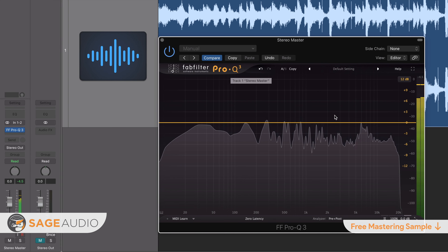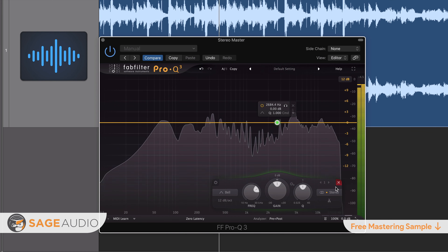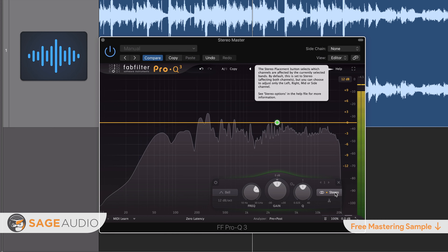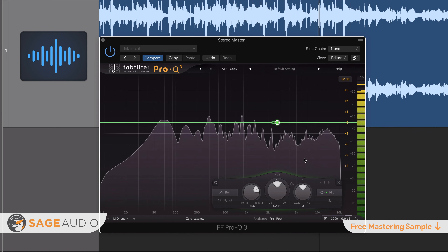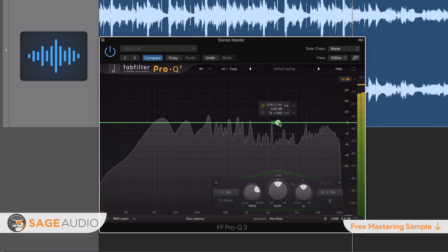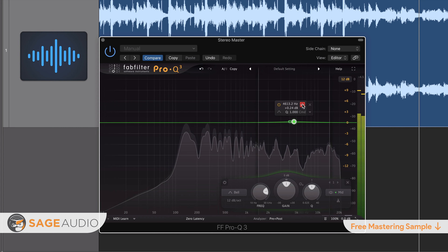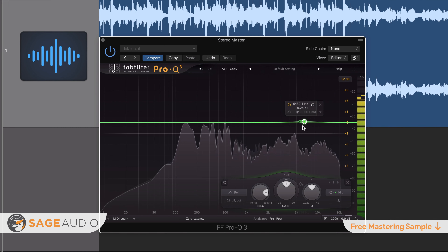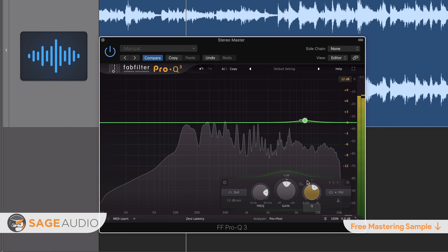De-essing and mastering music aren't often spoken about in the same sentence, but on occasion, de-essing during the mastering process is needed. When this is the case, it's best to know how to handle excessive sibilance in a master. If excessive sibilance isn't handled during the mastering process, it can become exacerbated by the processing that occurs during mastering.